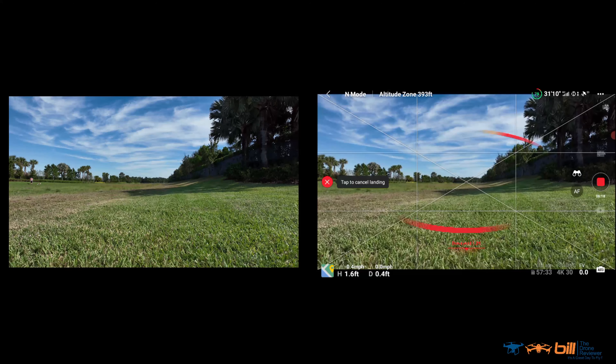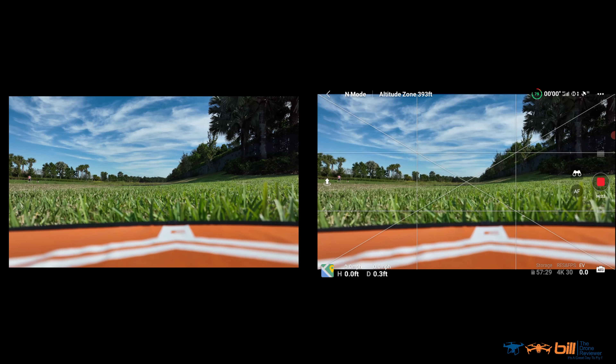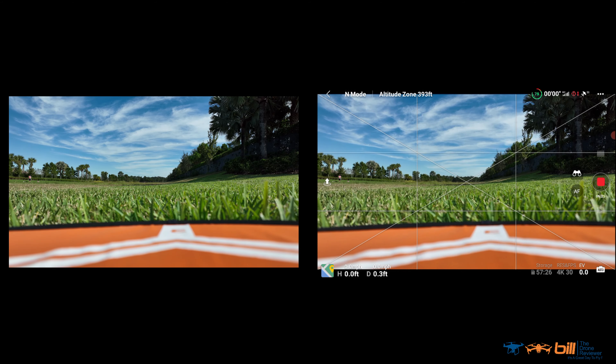And it looks like we're going to get a picture-perfect landing first time, guys. Well, there we are — we have the maiden voyage in the books for the DJI Mavic 3. That first flight is in the books, folks. And here I have five initial impressions from the first flight.